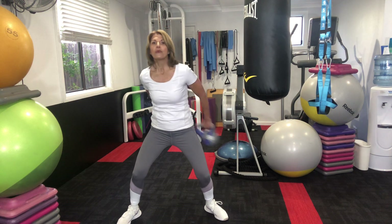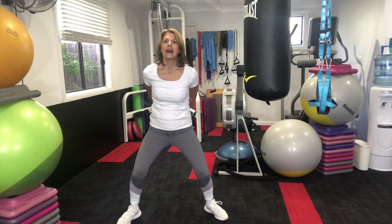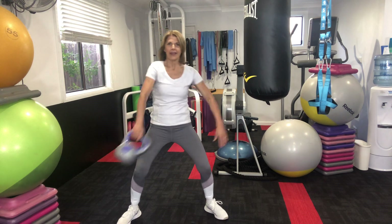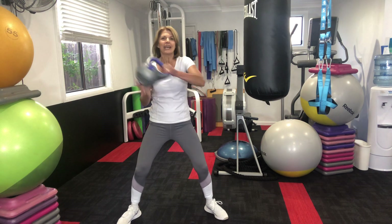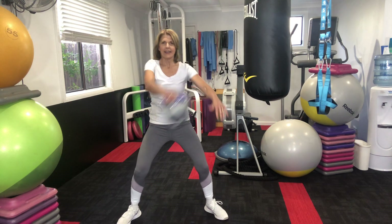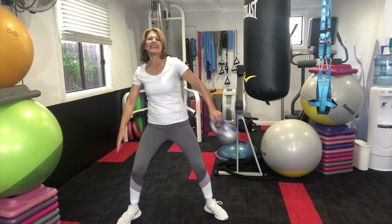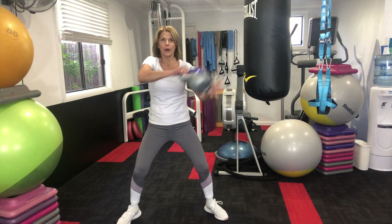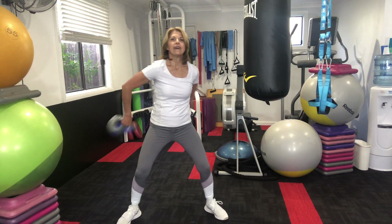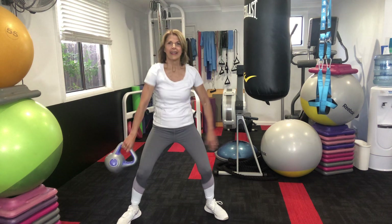Holding the kettle, we're going around the world — hold. Around the world — hold. I love this one, one of my favorites. You can really feel the core and it's working so many of your back muscles, it's fantastic. That's what you've got to be careful of — around and up. Two more, one, and two.